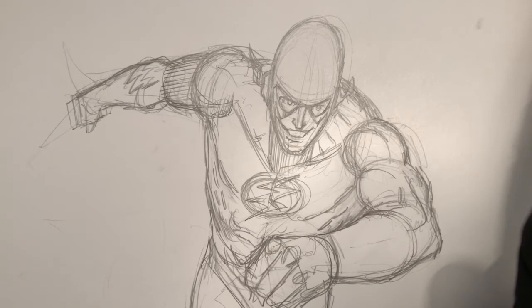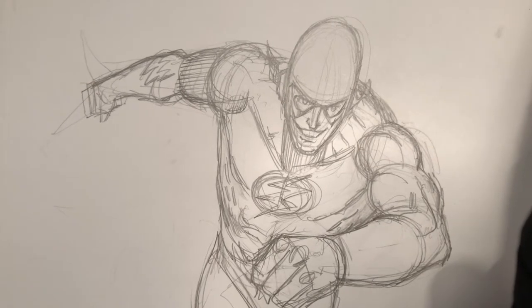Foreshortening, which relies on a bit of anatomical structure knowledge, is really one of those key topics that subscribes to that — the more you do it, the more familiar you will be at it. So what I want to do is show you how I go about drawing a foreshortened pose, a foreshortened character. As with all figures that I draw, I'm going to start out very basic. I'm going to start out by drawing a very simple head.